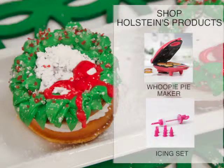We hope you enjoyed this episode of Holstein's Kitchen. We wish you a happy holiday.